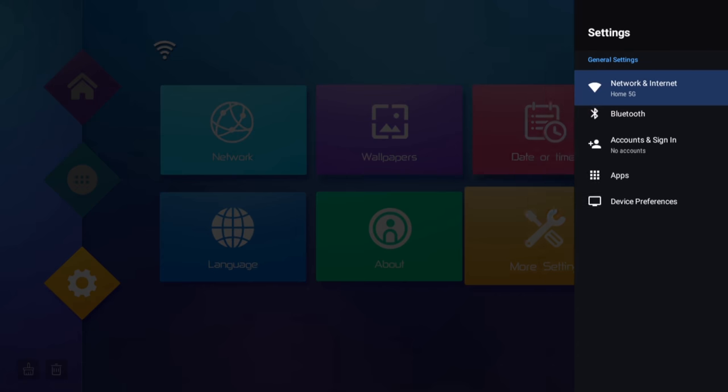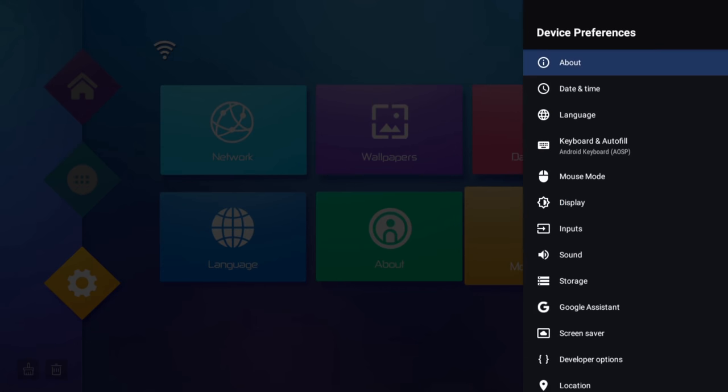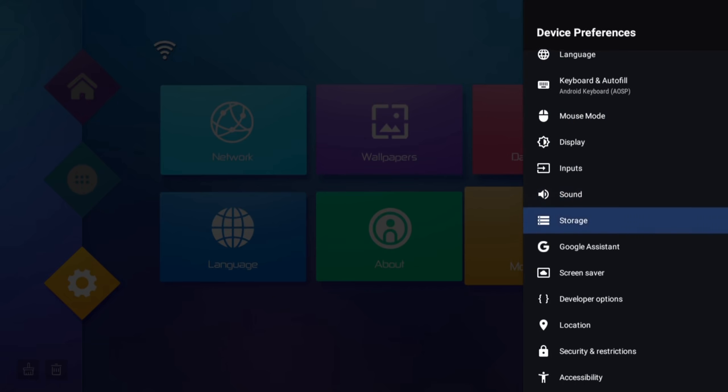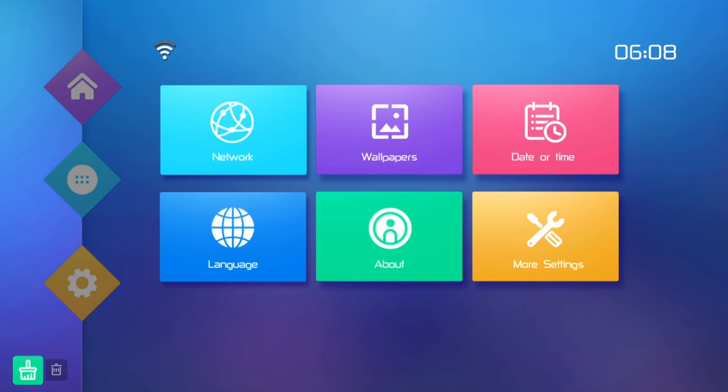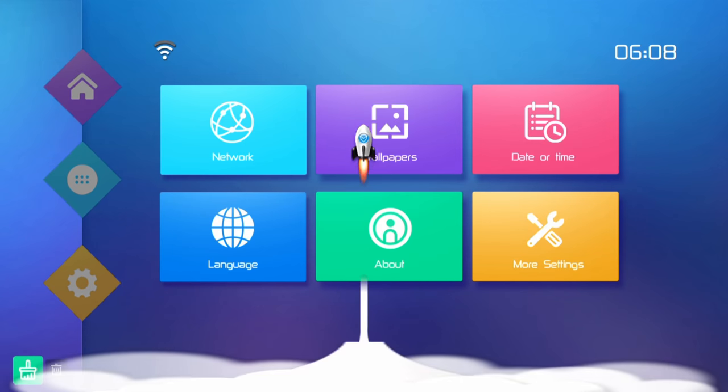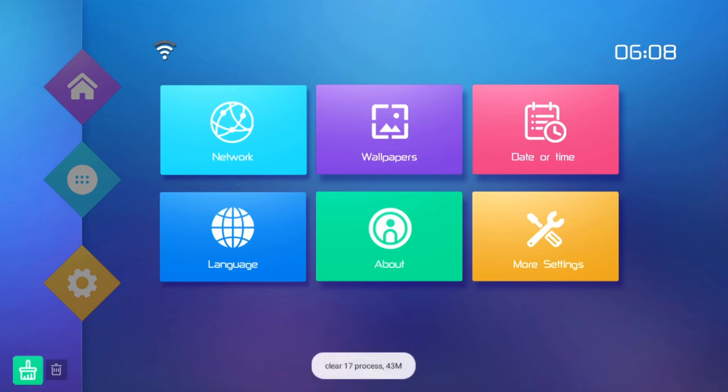Going into the settings, you have all the usual options and preferences that come with Android, such as developer options so you can sideload apps, and storage settings. There's also a handy cleanup tool and task killer that shuts all background apps and clears memory.